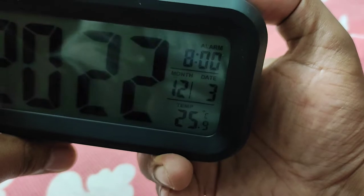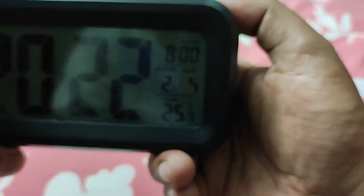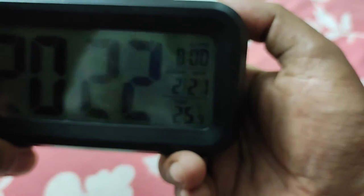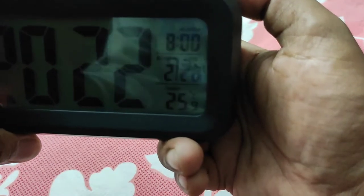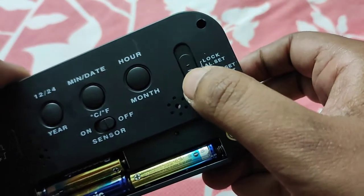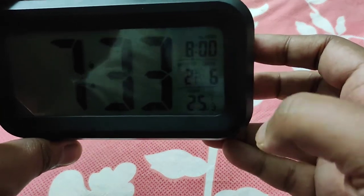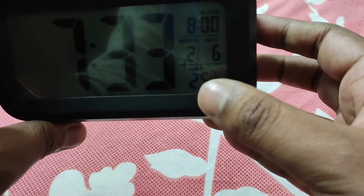This is the month option to set, and this is the date. I purchased this in February. Now the time, date, and alarm are all set.